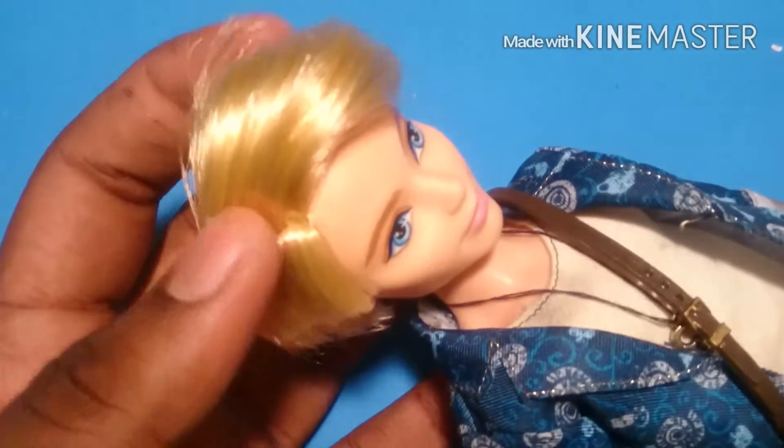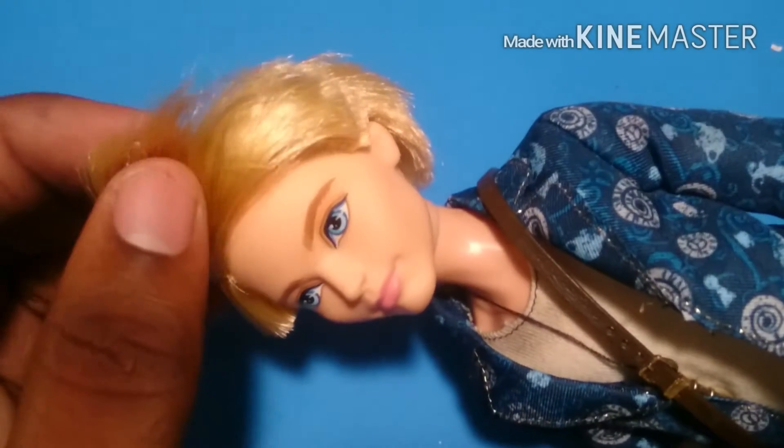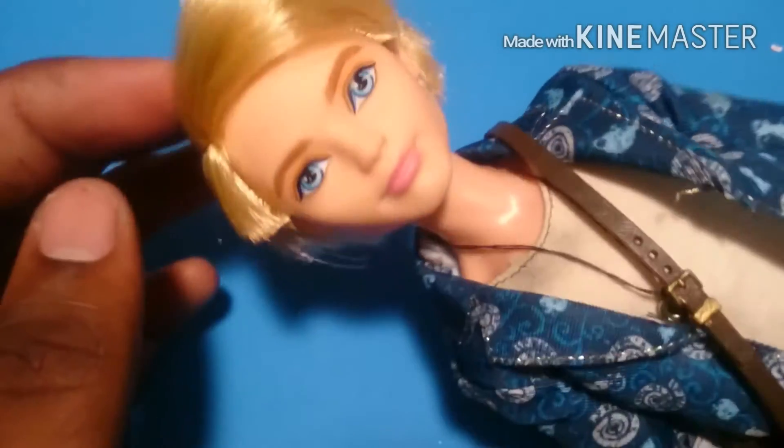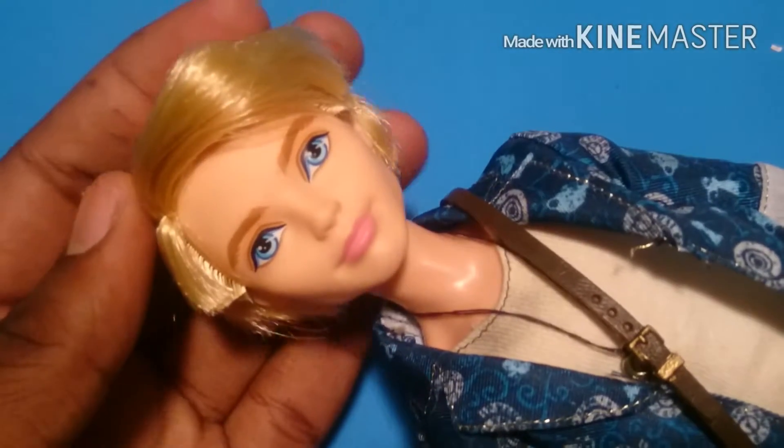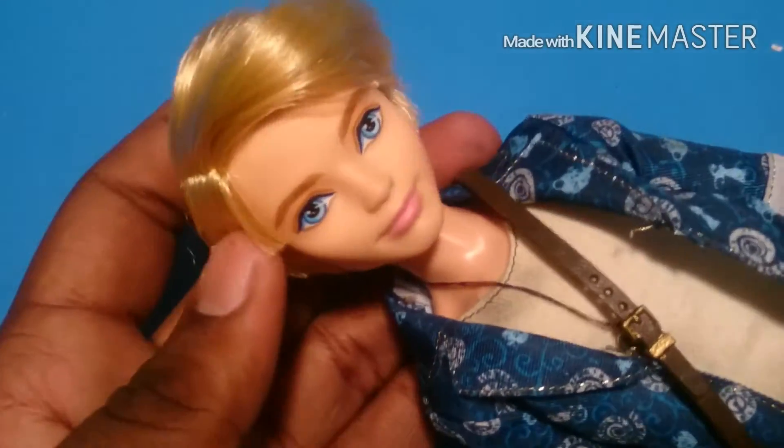First things first, starting off with his hair. I didn't have to do all that much to get the gel out. I just boiled the water a little bit, and if you can't boil it, you can always microwave it in a microwave-safe bowl. Then I just rinsed it out, put some conditioner, rinsed that out, and here's his hair.